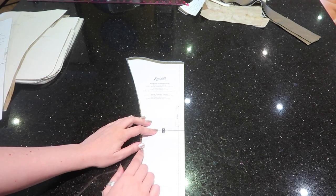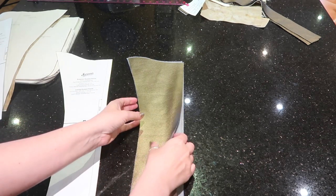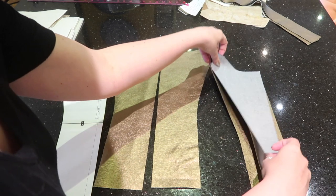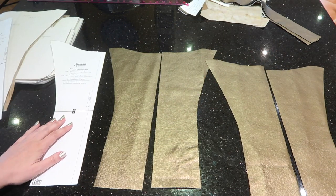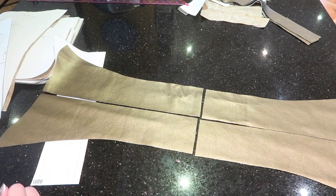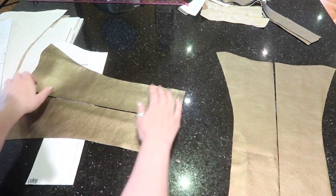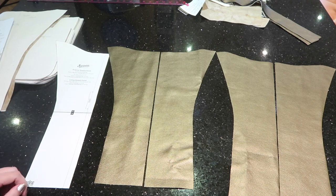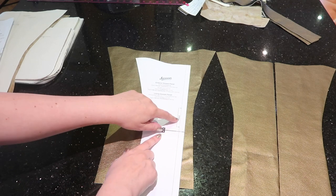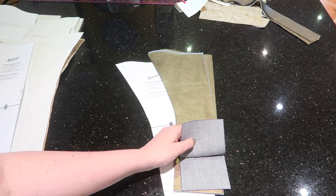These are the exterior gusset panels — we've cut four with seam allowance included, wanting two matching mirrored pairs. They'll be sewn together to form the gusset of your bag, so make sure you definitely have those two mirrored pairs. That is the exterior gusset panel, cut with seam allowance included, ignoring the fold line.